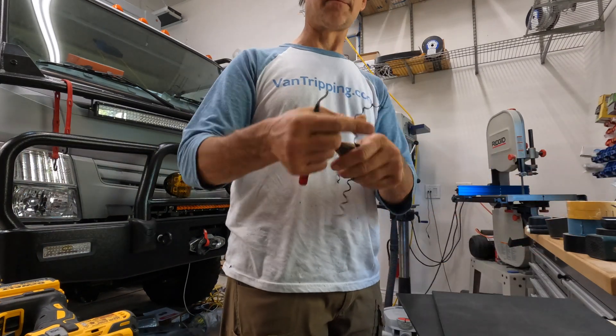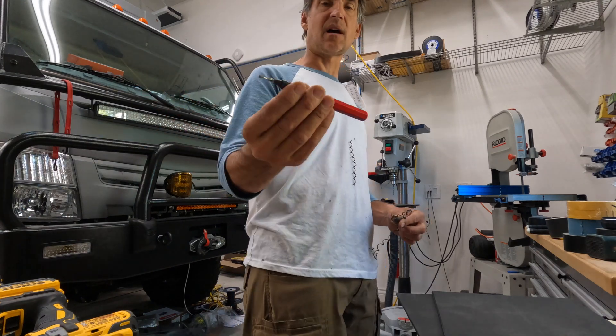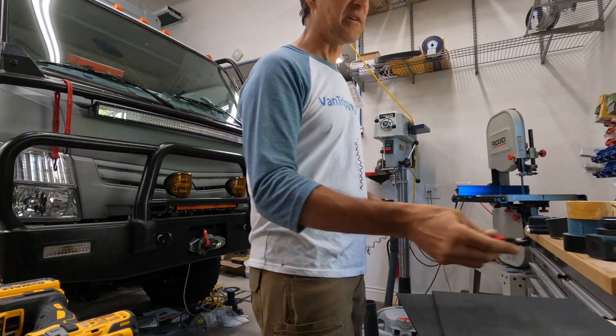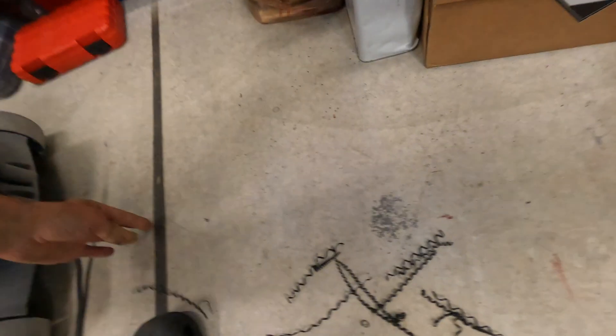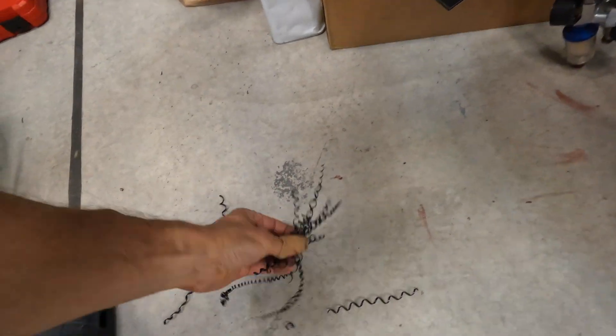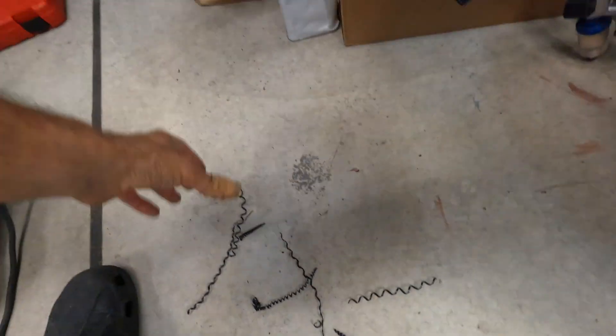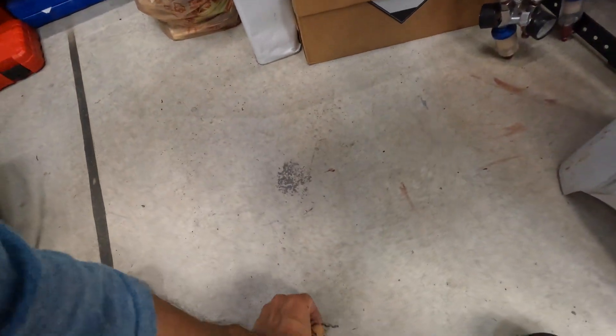Now let's clean these all up — little stringies. It's a little deburring tool. I'll link to these tools in the description because they're really great. You just end up with these little plastic stringies — not sharp at all. You can easily just go right in the trash, or vacuum them right up. It's clean, easy to work with. This is one great thing about this plastic.